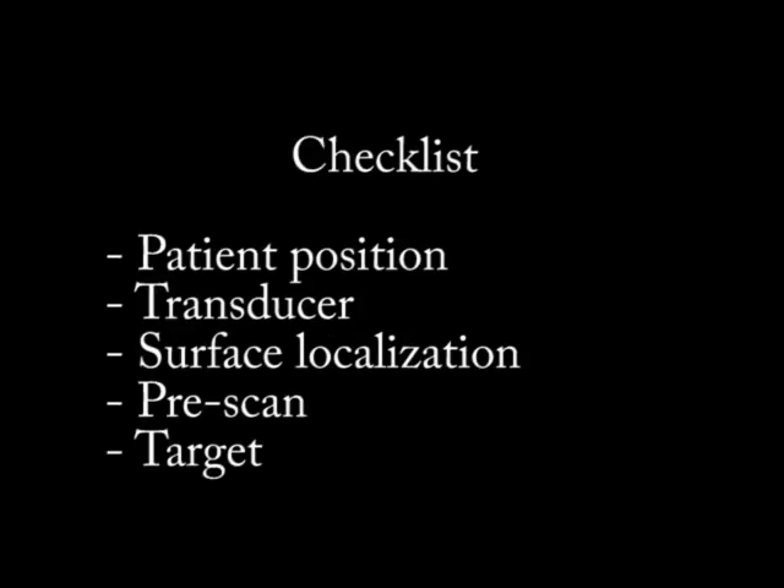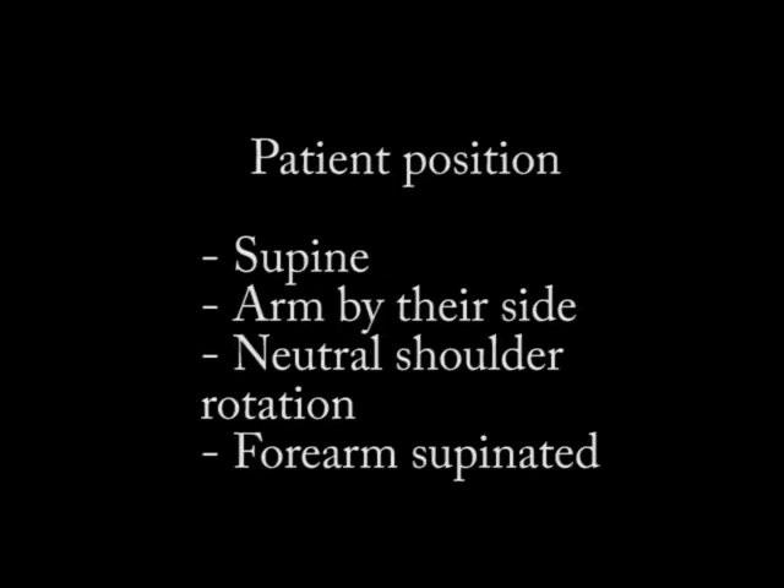Whenever I do an injection, I like to have a checklist. I like to go through the ideal patient positioning for the procedure, the right transducer, surface localization to know where to put your probe to start, structures to identify with the pre-scan around the target, and then the target itself for the injection.